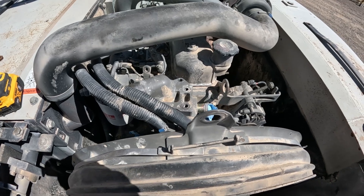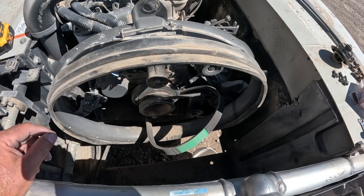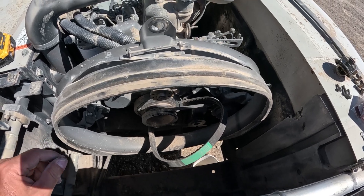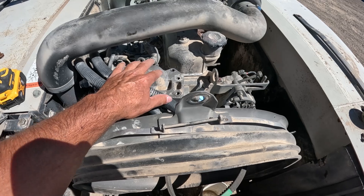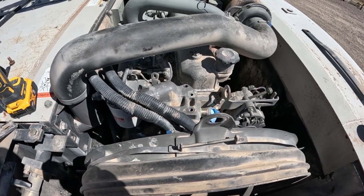If you're interested in the water pump or the radiator removal and replacement, I've got videos on those. If you have any questions on this, just leave them below. Otherwise I'll talk to you later — bye bye.